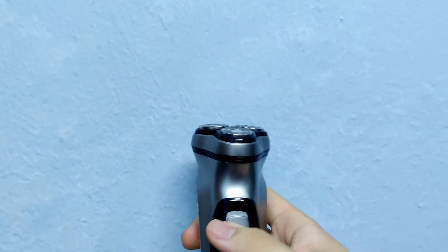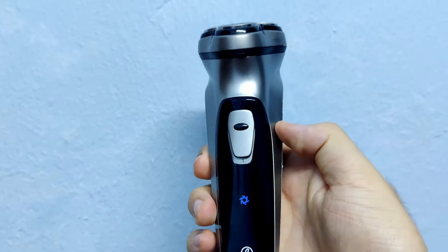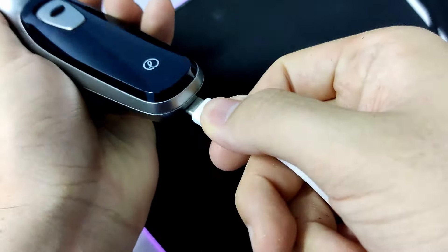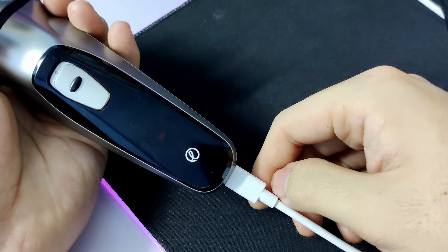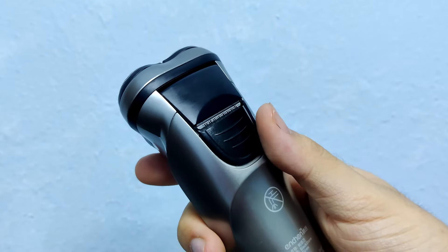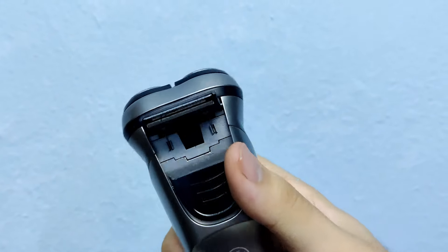This is the main switch where you turn the shaver on and off, and there is an LED light here when the shaver is on. When you are charging the shaver with any USB Type-C cable, there will be a red LED light that shows while it's charging. At the back of the shaver, you will see another switch which is the shaver for your sideburns.